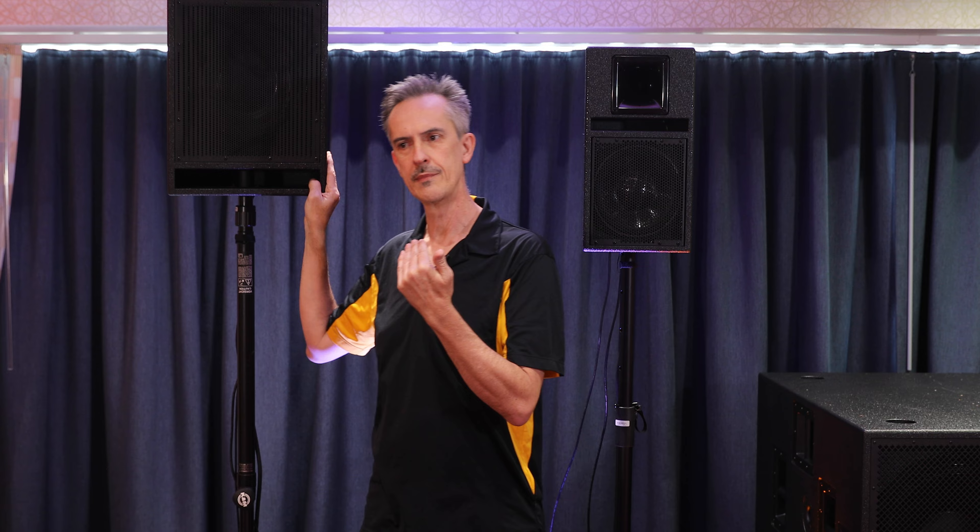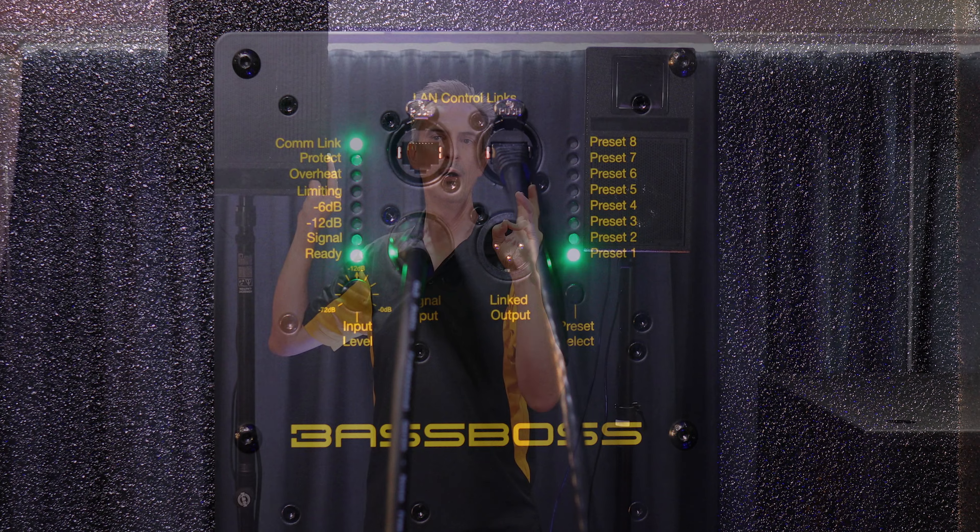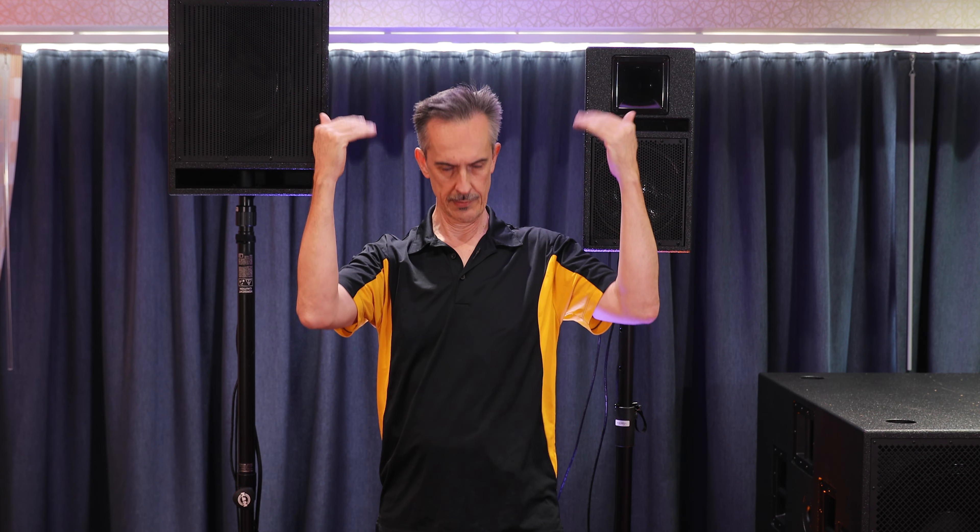Mark III now has more information provided via the LEDs on the back. There are indications of signal present, and indications of levels on the signal — three steps of level so you can gauge how far you're pushing it. It has a compressor active LED, which tells you when it's actually reducing the gain in order to not clip effectively.